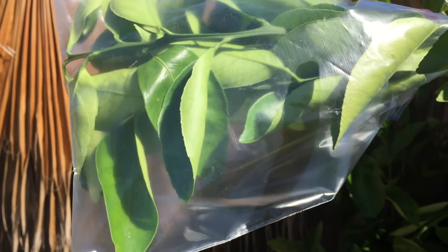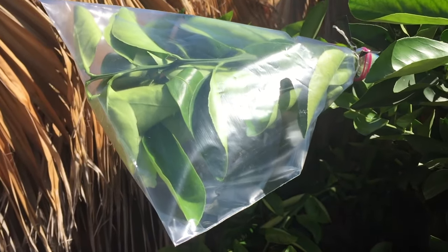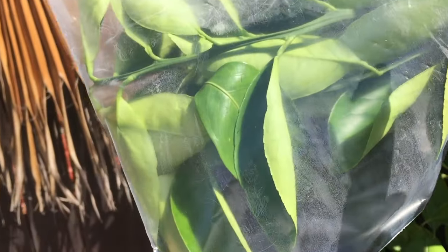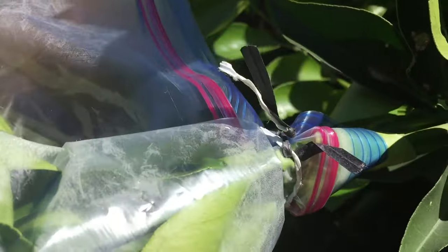We can see that the experiment is set up and ready to go. The bag is on, facing down so the water will drip down to the corner. It's securely tied off with the bread ties, in a nice sunny area. We'll let it sit and check back on it shortly.